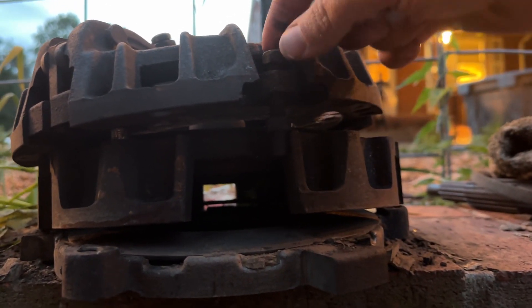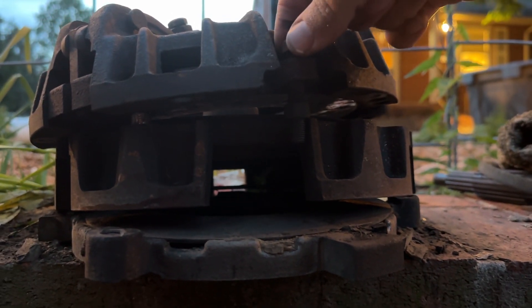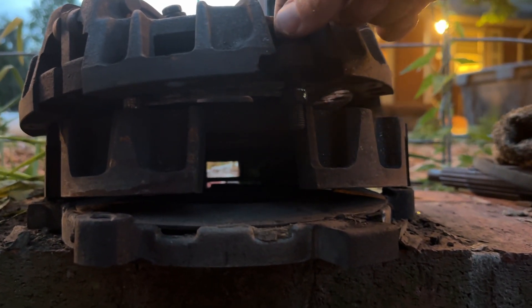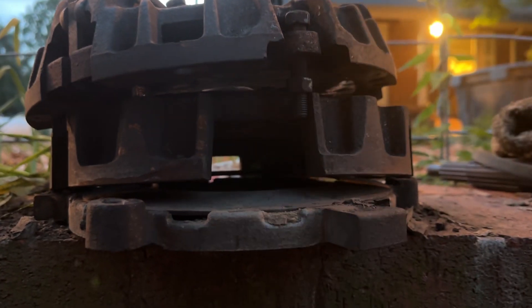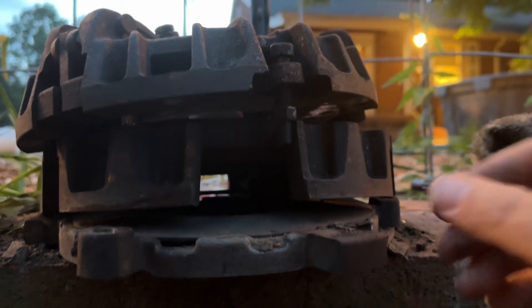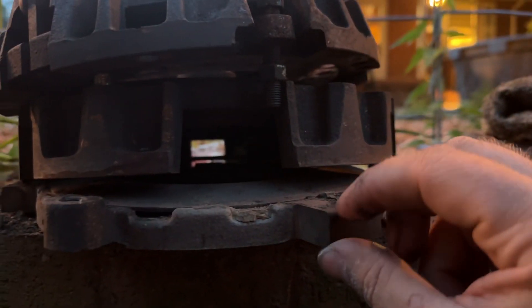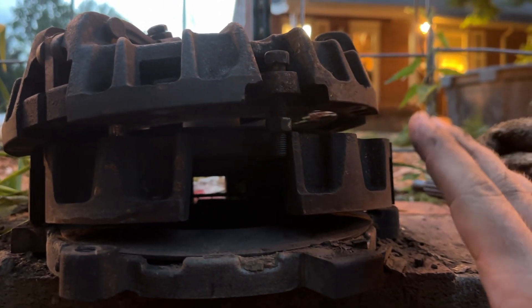What you want to do with these is tighten them until you feel where they just start getting tight. That's your set point. Set your lock nut all the way around and you're good to go — no adjustment elsewhere needed. All these should be the same height. Set these so that you feel it just start to tighten up. Set the lock nut and you're done.